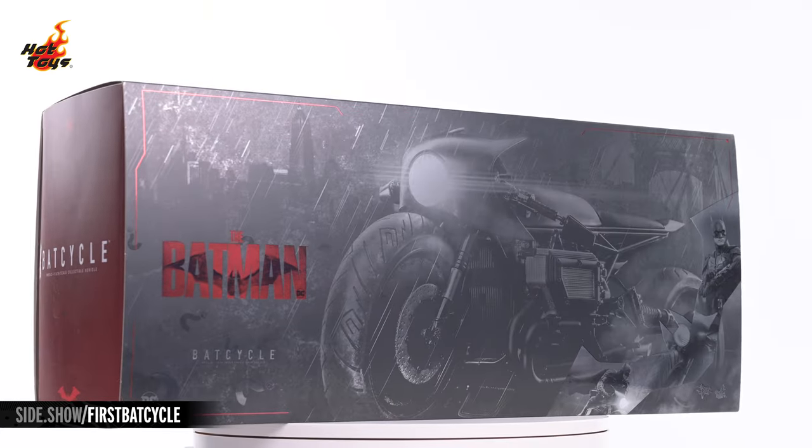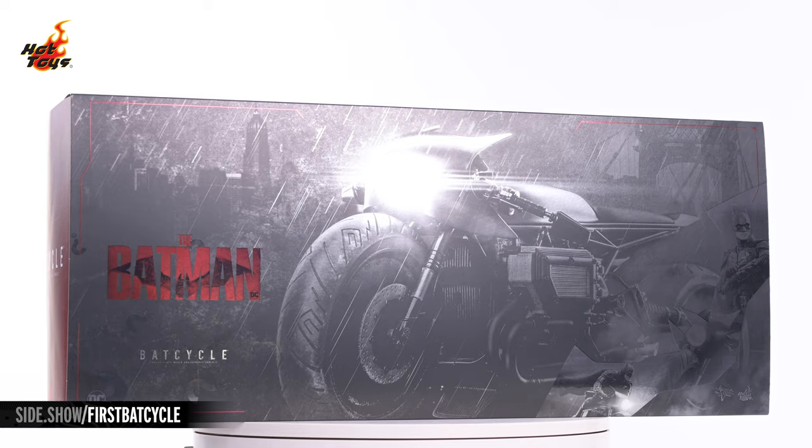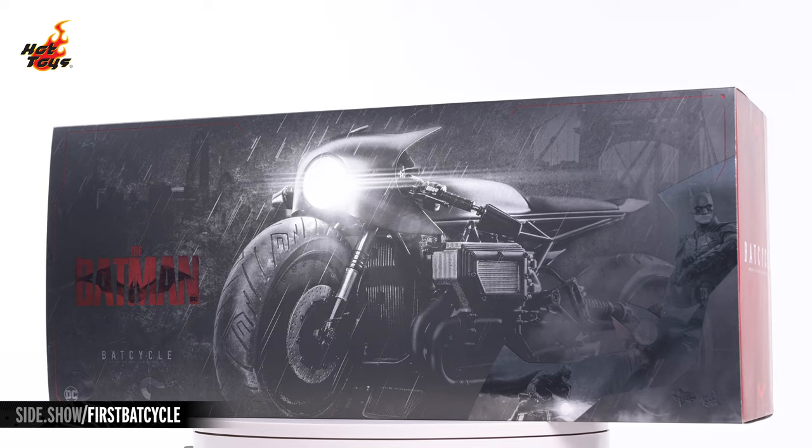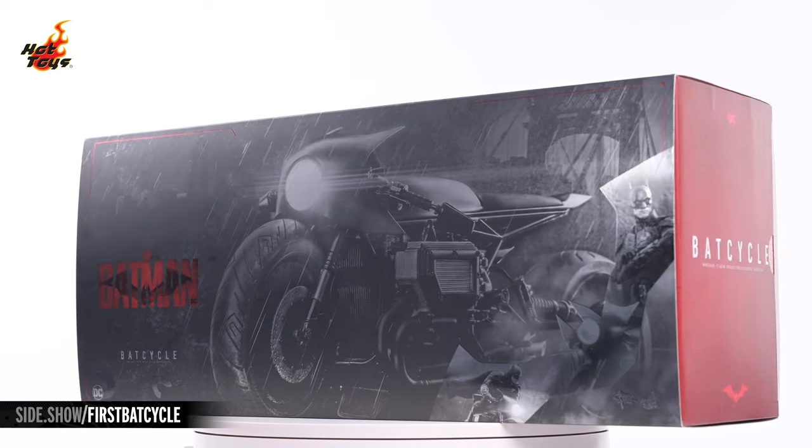The box features some dark and moody imagery of the Batcycle on the front, and pulling the slipcover off reveals a window cut into the interior box, granting collectors a glimpse of the collectible within.